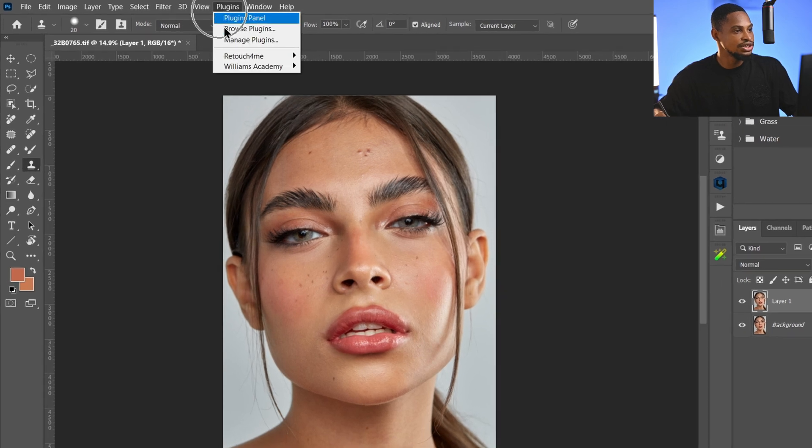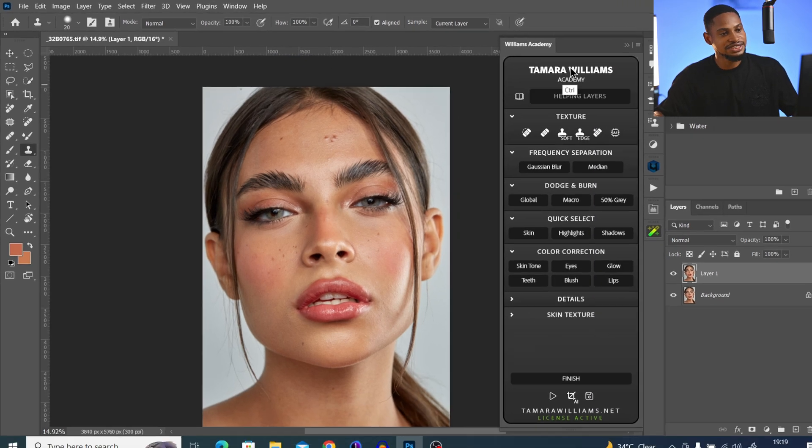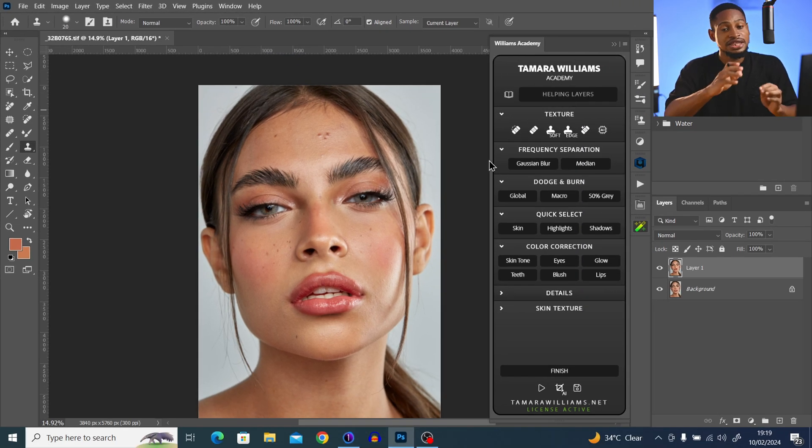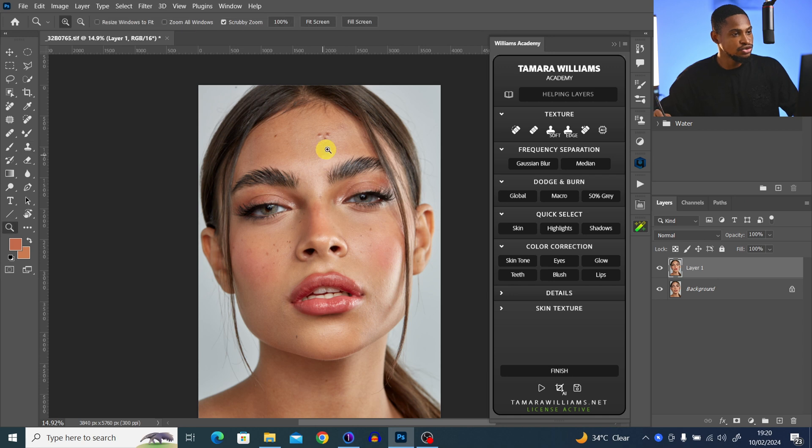After you've installed the plugin, come to your plugins menu, click on Williams Academy, and this is the interface. The first thing I'm going to do is duplicate my layer by pressing Ctrl+J.